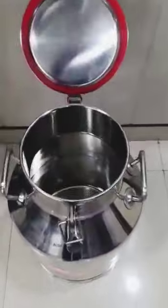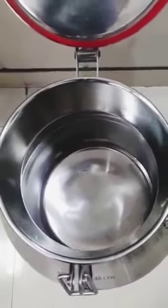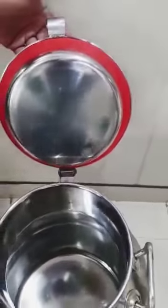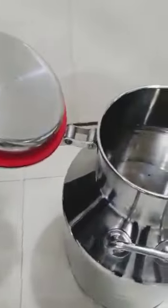It is openable like this. You can see the view from inside. It is all mirror finish polishing, and with a silicone washer to avoid the leakage of the milk can. The lid is attached to the milk can like this.